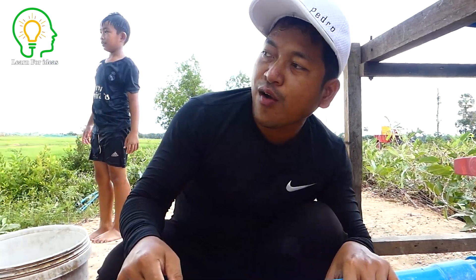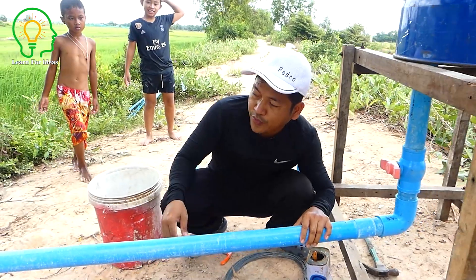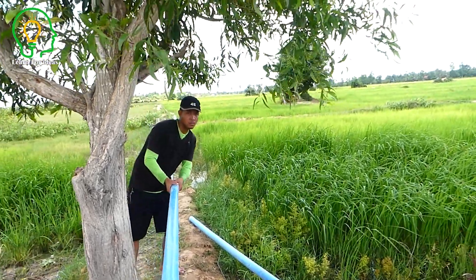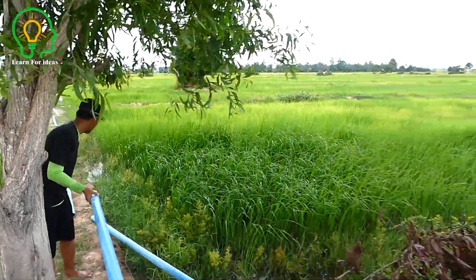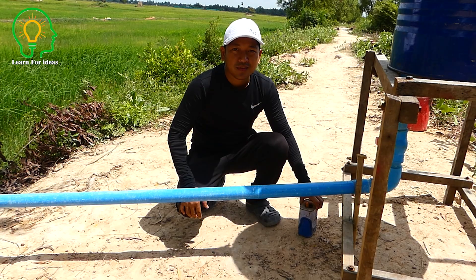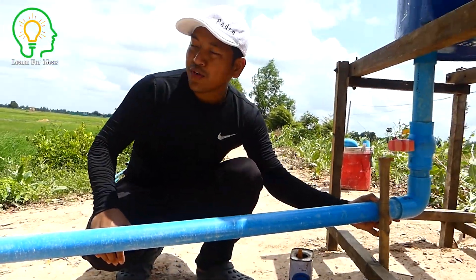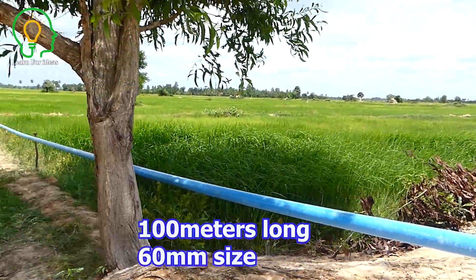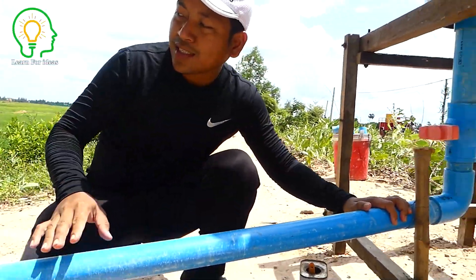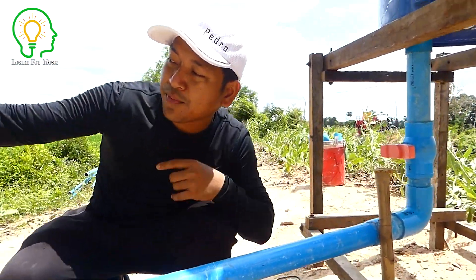My friend is connecting all the pipe — about 50 to 70 meters, maybe even longer. Very long pipe, 60 millimeter. And the last section is only 34 millimeter for the final pipe, to equal the intake and output — the water flow is equal. We already installed the output pipe, and my friend finished the installation. It's about 100 meters from here to there with 60mm pipe, and I will show you all the connected pipe.